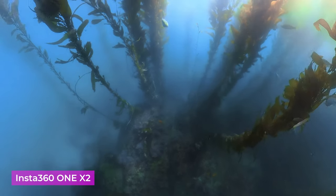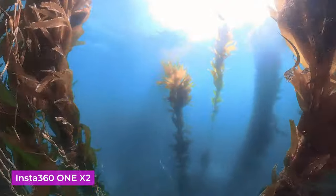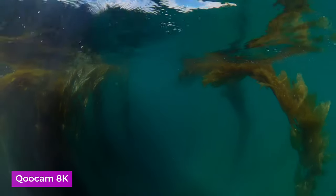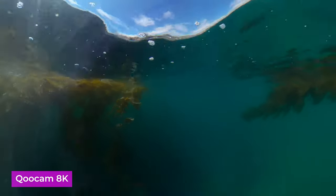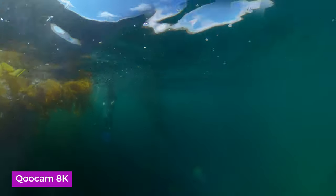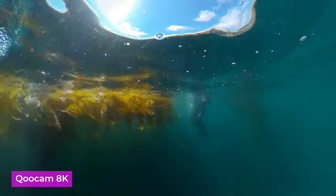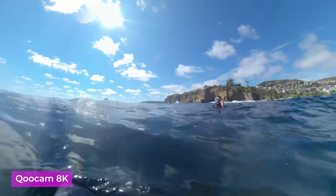Here we have our friend Devon diving with the Insta360 ONE X2, and here we have Kili with the Qoocam 8K. By the way, both videos are available to be downloaded for free — I put the link in the description down below so you can view it on your Oculus Quest or reframe it with GoPro FX Reframe in Premiere.